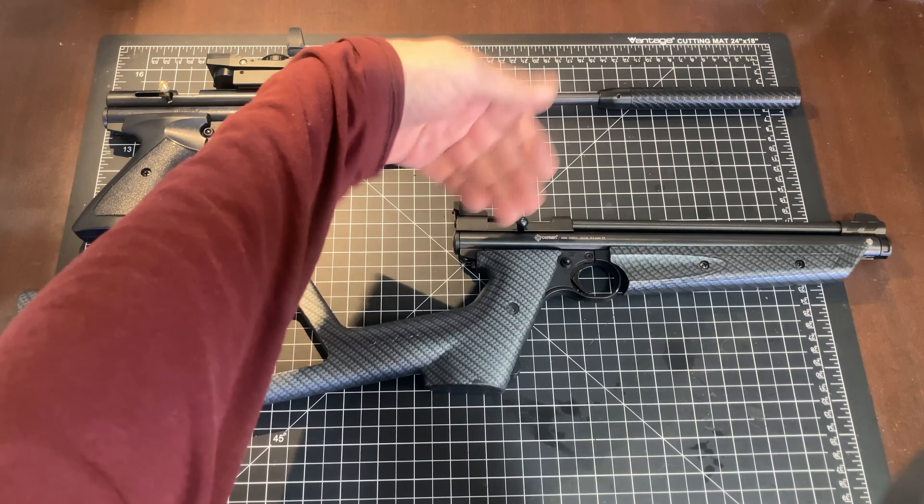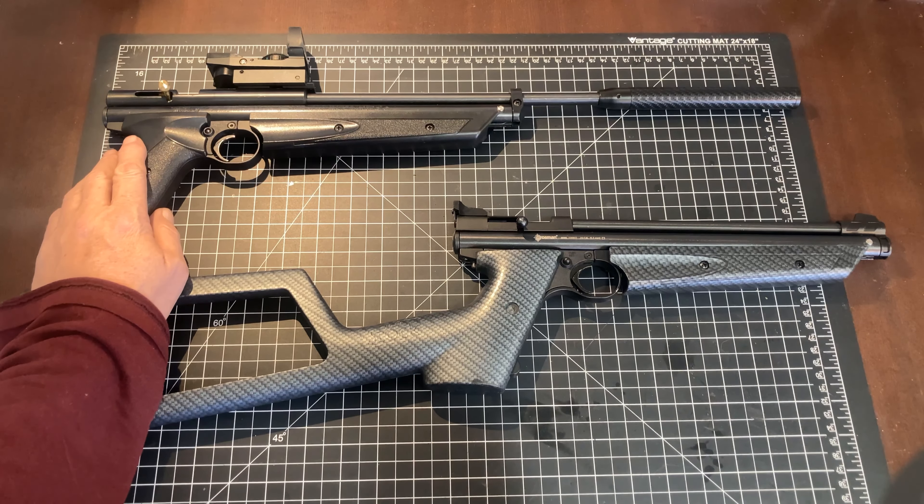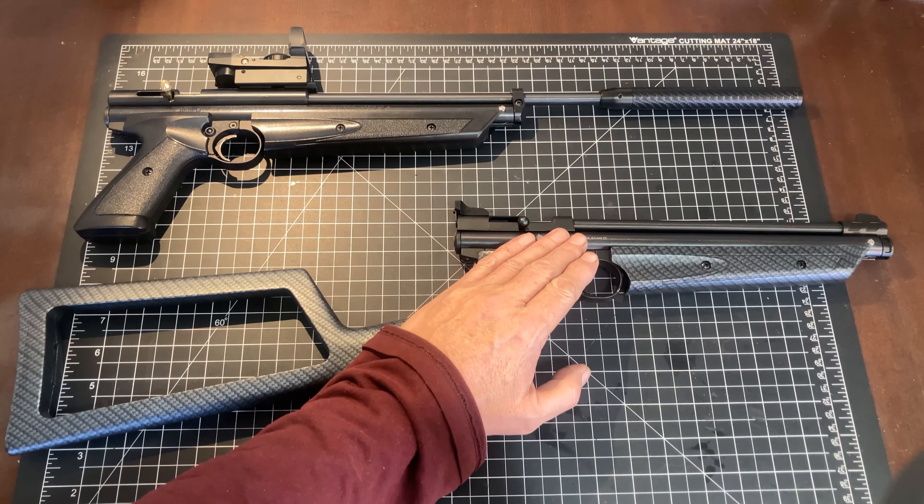We've since switched barrels on these two because we were doing some build-ups on the 1377 right here, and I also wanted to put a 10-inch barrel on the built-up 2289 platform to see just how much velocity I can actually get out of a 10-inch barrel. So anyway, I've switched the barrels since we did the testing.